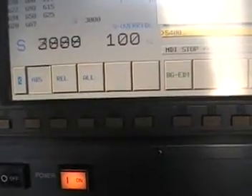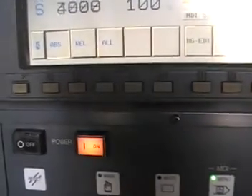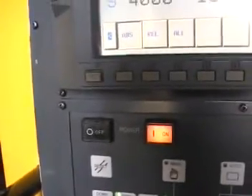Let's go 4000. 4000 RPM. It's 4000 RPM — it's much quieter than 3000. Beautiful. It's still quiet, very quiet. Let's go 5000 RPM. 5000 RPM — it's like a dream. Works like a dream.